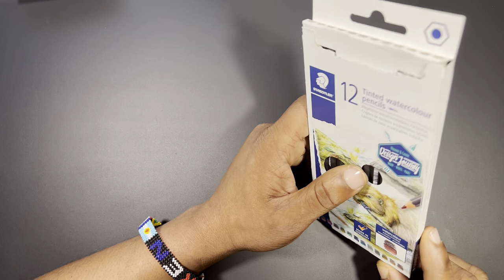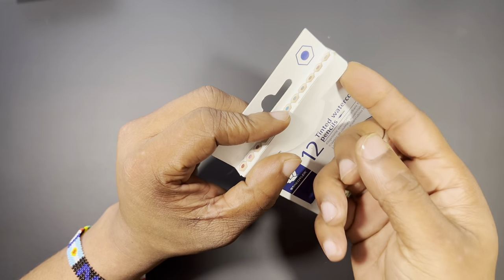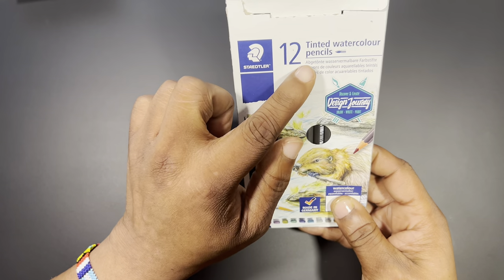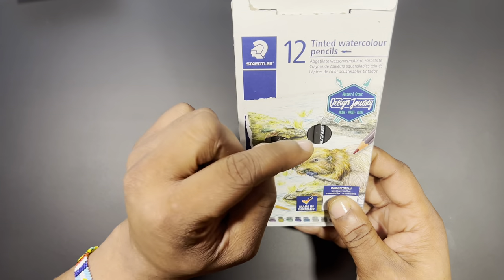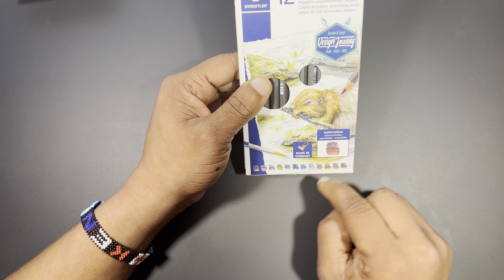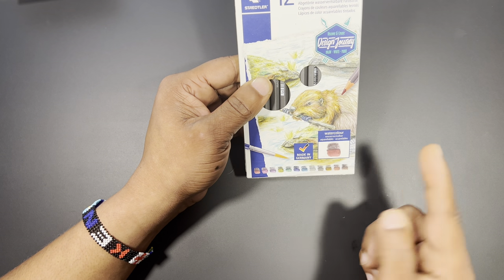They have a long legacy of creating products used for drawing and art. The box itself is a pretty generic straightforward box with a little flap, glued down, and a perforated area to tuck the flap into to close it back up. The packaging features their printing, logo, and colored swatches for the 12 tinted watercolor pencils. 'Watercolor' is spelled in the European way since this is a German company.